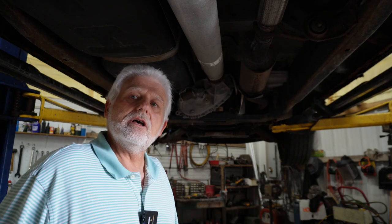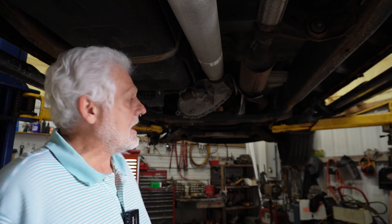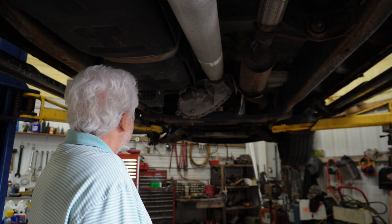We're underneath this pickup and it's heavy. Now if it would fall down, you probably wouldn't survive that. So I take extra precaution in making sure that it doesn't come down. There's a few ways you can do this and I'm going to share with you how I do it and how I feel is the safest.